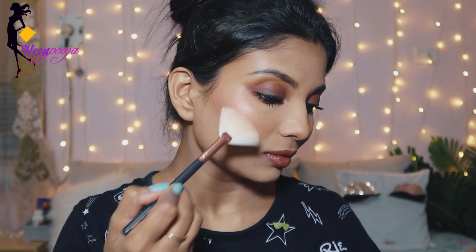Oh my god, this highlighter is bomb, guys! You can see how much it shines. After applying this highlighter, I highlight my forehead, inner corners of my eyes, and chin area. Then I'll set my whole makeup with Faces Canada makeup setting spray and apply it all over.